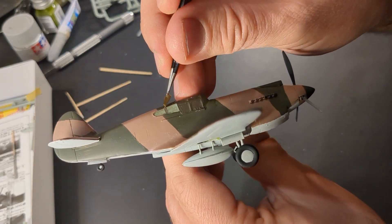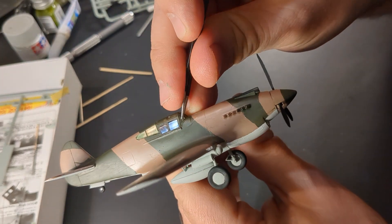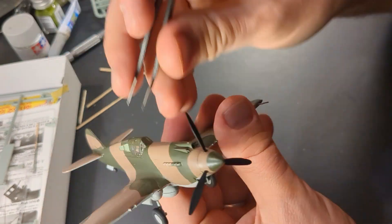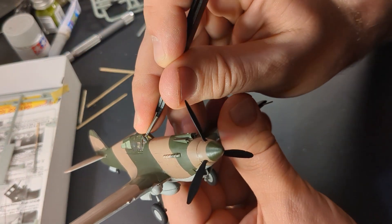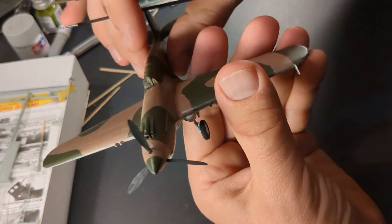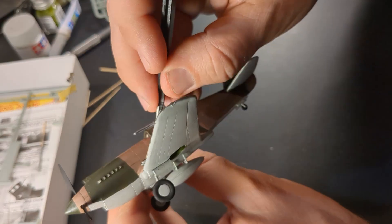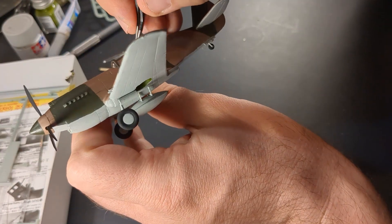One of my favorite parts is taking the masks off the cockpit. I think I ought to have waited a little longer, but I figured since I was brush painting it wouldn't matter that much when I put the clear coat on. It's hard to see inside with the camera, but the detail does come through a little bit better when you're using just your eyeballs, not a camera.